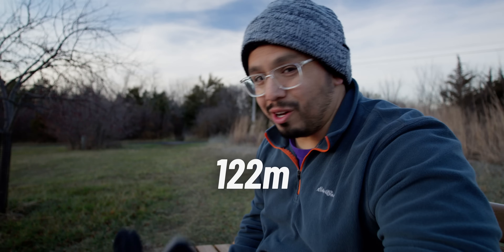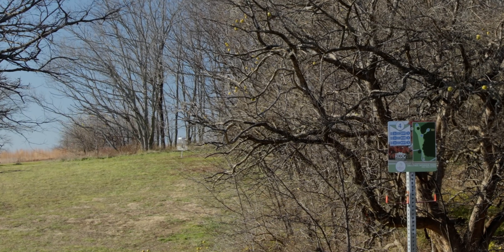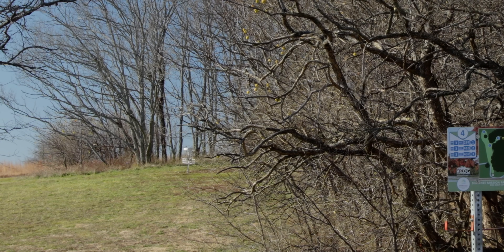Even if you can't throw 400-plus feet, if you can work this on all those different angles, maneuver it, and shred a course with just this disc, you're ahead of probably the majority of disc golfers regardless of throwing distance.